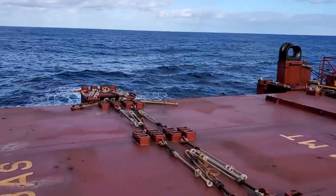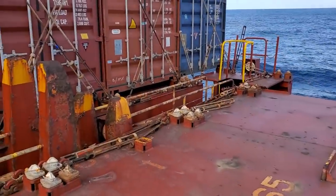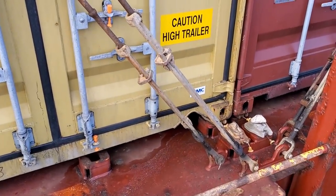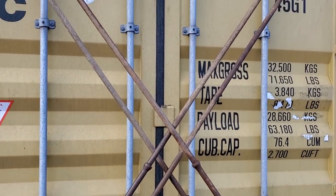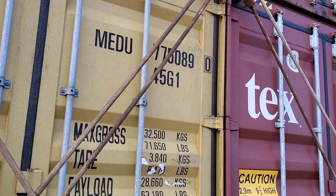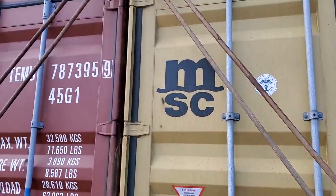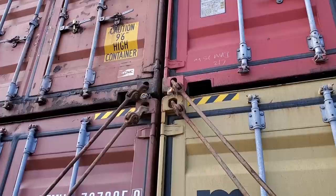We're here at a bay that's not occupied right now. It's a little bit windy out here, apologies for that. You can see the containers right here — there are turnbuckles at the bottom and they're holding these lashing bars. That's what holds the lower level of the containers together. The other lashing bar goes up and holds the base of the second-level container right up there.